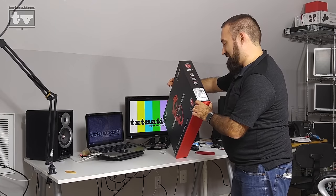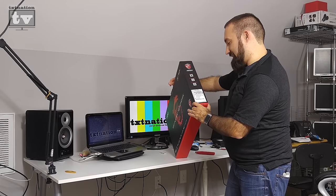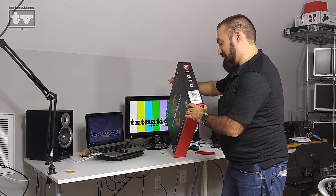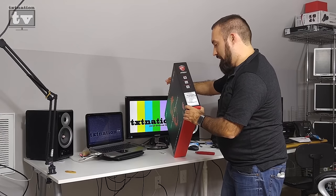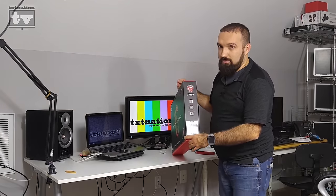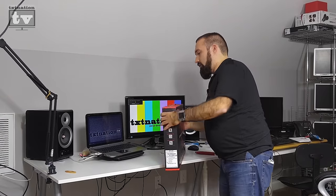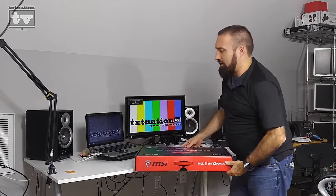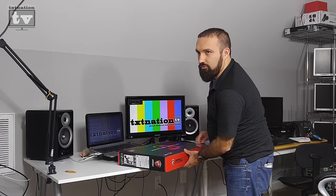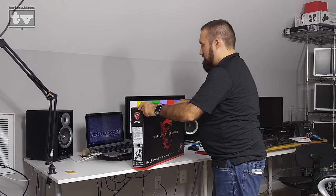The specs on the box confirm: Intel Core i7-5700HQ, NVIDIA GeForce GTX 970M with 3 gigabytes of GDDR5 RAM, and a one terabyte 7200 RPM hard drive. I'll most likely be swapping that out for an SSD — a smaller one — since a one terabyte SSD still runs about $300 to $350 depending on where you get it.